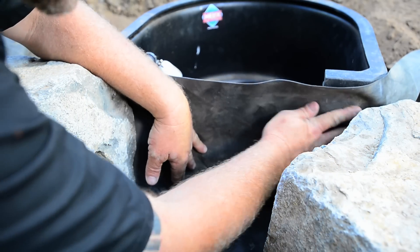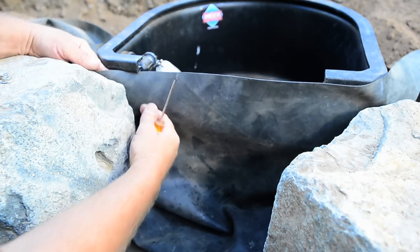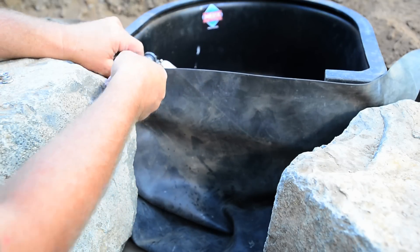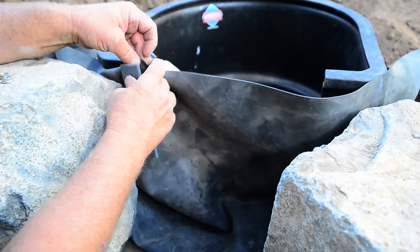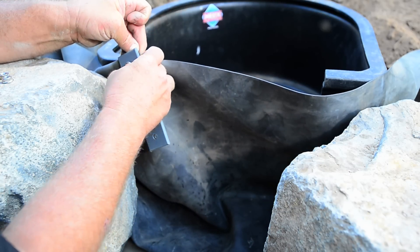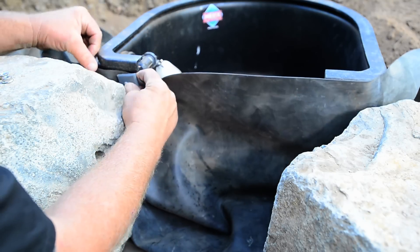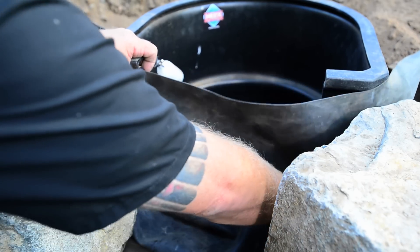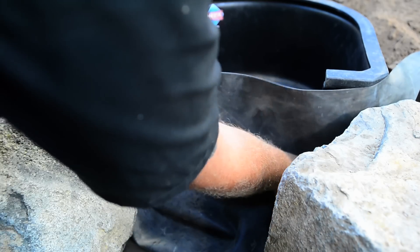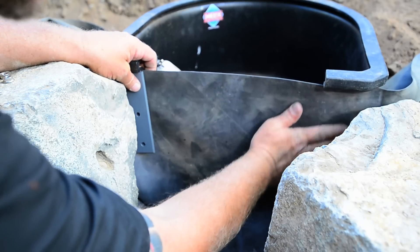Once we have the liner across the faceplate, we're going to do a dry run with our awl. We'll find that top hole, insert the awl, and then pull out all the wrinkles once it's in. Sometimes having signature boulders too close makes it a little tricky, but it's well worth it. Now it's nice and smooth — I'll get my awl and do the other bar up here.